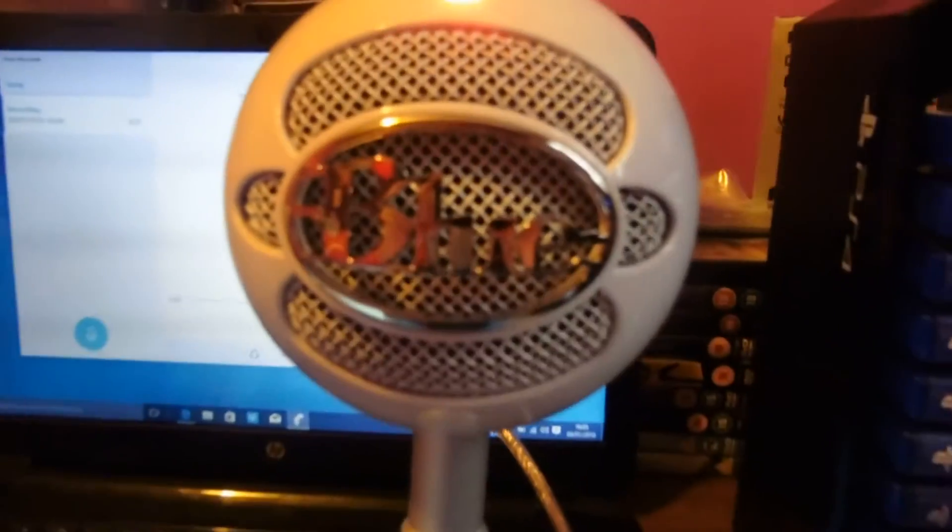Okay guys, so this is the test of the Blue Snowball Ice. I'm hoping it's really clear because I've been wanting this mic for ages, but this is the sound quality so you guys know. And as you can see, compared to my laptop, it is pretty snazzy. Pretty snazzy indeed.